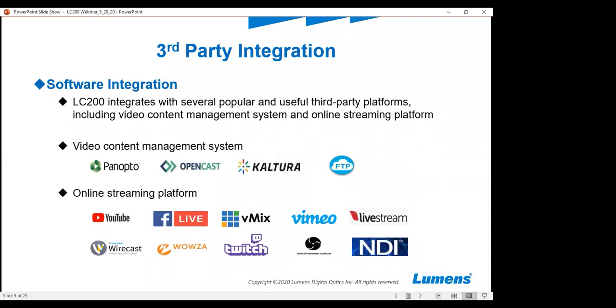We also integrate with many different online streaming platforms and content management systems. Some of the more popular ones for streaming are YouTube, Facebook Live, Twitch, Livestream, and Wowza. All of those are very popular with our LC200 users.